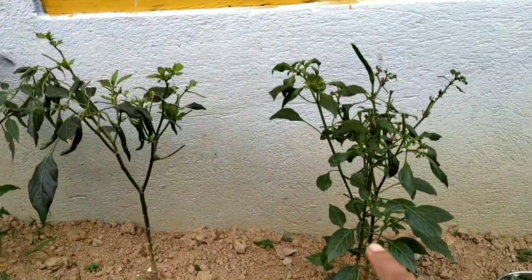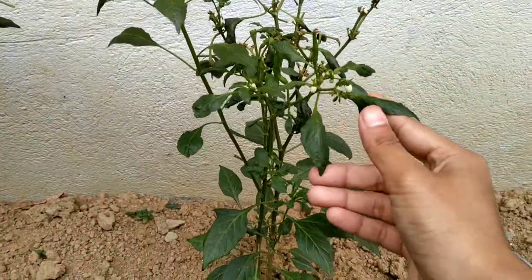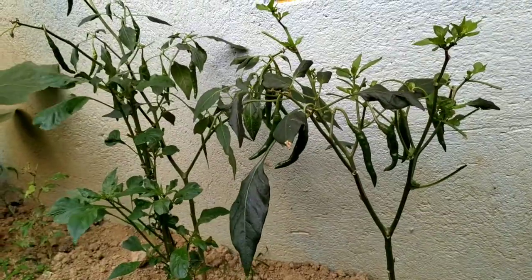We have got three plants here but as you can see the leaves are curled, so I feel like these plants are infected. So let's not pluck the chilies from here and we'll check it out from the back here.